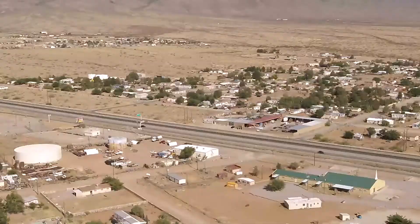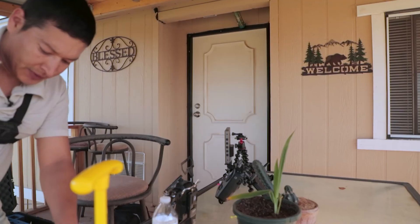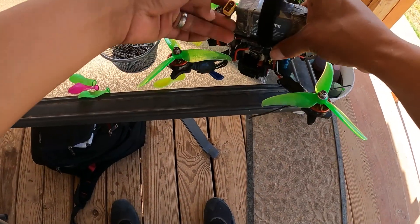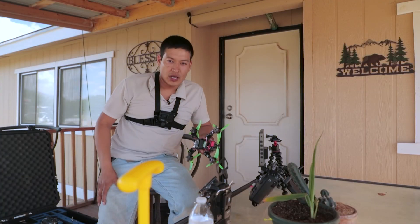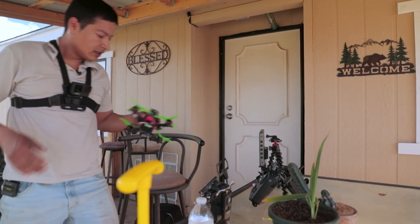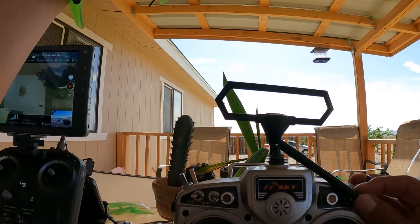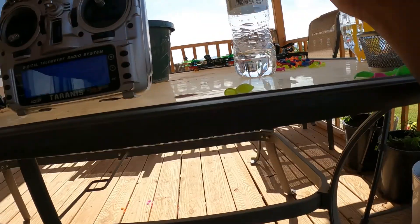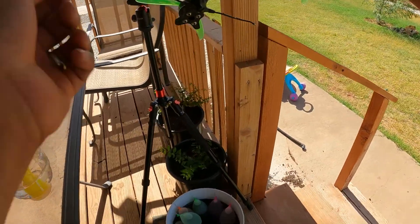All right, let's get started. Let me get the drone ready, then we'll send it to combat. Yeah, it's that hot — I'm really sweaty. All right, so here it is: the switch — open, close, open, close. Let me put the balloon on.